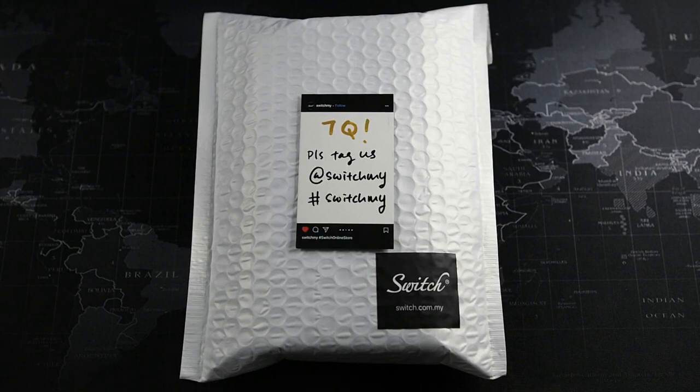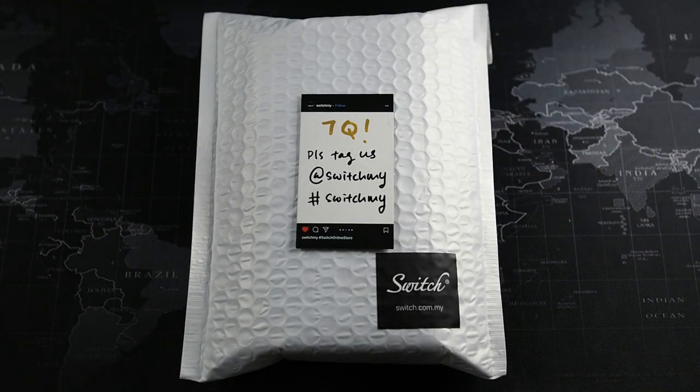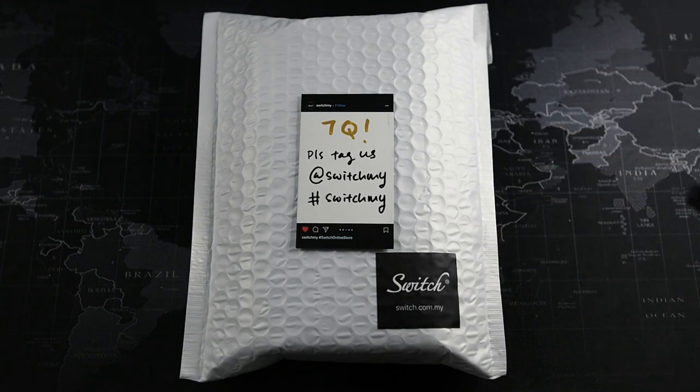What's going on guys, make up with drag the views and welcome back to another video. In this video I just stayed up past 12 midnight in anticipation to receive my pre-order for the iPhone 13 Pro Max. I know there are many unboxings already on the internet and YouTube, but I'm probably one of the first few people in Malaysia to actually receive the iPhone 13 Pro Max pre-order.